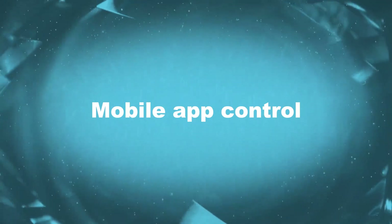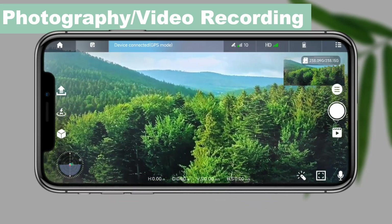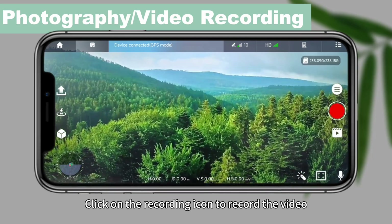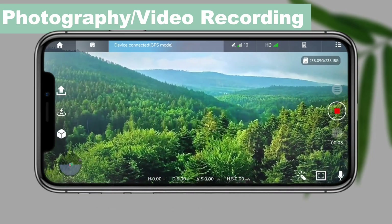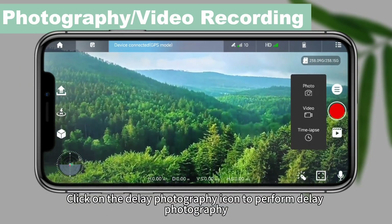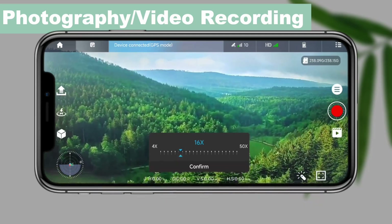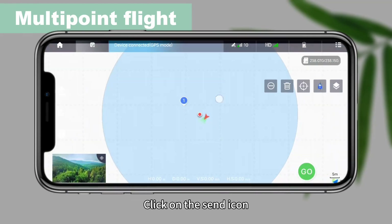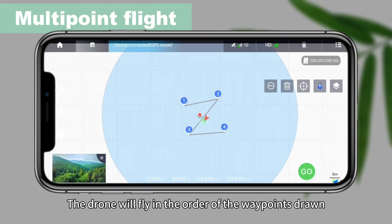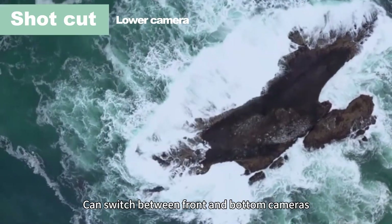Mobile app control. Click on the photo icon to take a photo. Click on the recording icon to record video. Click on the delay photography icon to perform delay photography. Click on the multipoint flight icon, draw waypoints on the map, then click on the send icon and the drone will fly in the order of the waypoints drawn. Click on the lens switch icon to switch between front and bottom cameras.